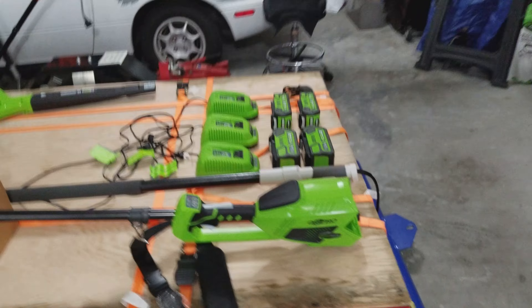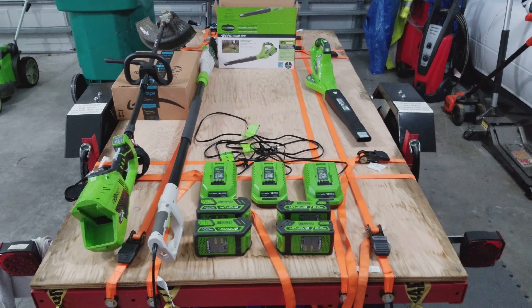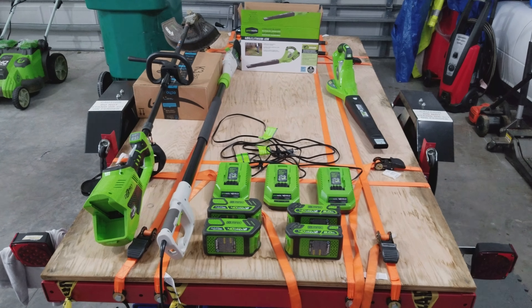Part two is going to cover the weed whacking stuff, the blower, and there's also a Harbor Freight one to review.